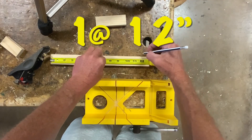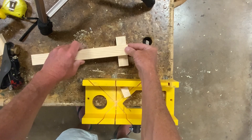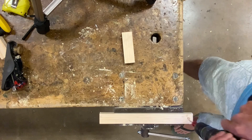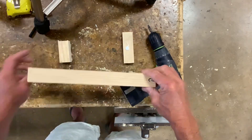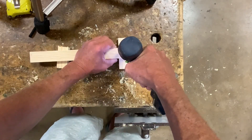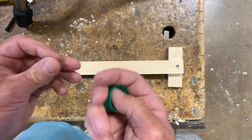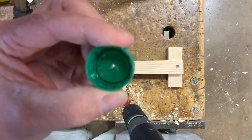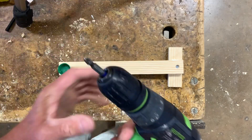Next we're going to cut the catapult arm at 12 inches and we're going to screw it to the middle of the pivot piece. To finish up the catapult arm, we're going to need a bottle cap and a small hinge screw. Drilling a small hole in that to help start the screw. Change the bit — Phillips side out.